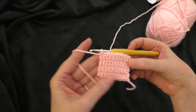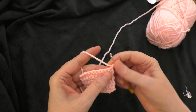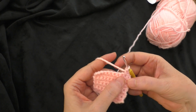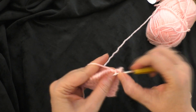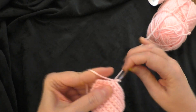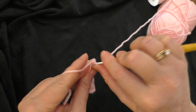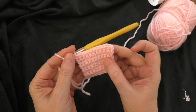I just finished row eight. Chain one and turn my work. Going on to row nine, we're going to single crochet into the first stitch, then in the second stitch do two single crochets - one and two. Then single crochet in each stitch across until we have two stitches left. In the next stitch do two single crochets in that one stitch, then one single crochet in the last stitch. We should now have a stitch count of 12 single crochets all the way across.